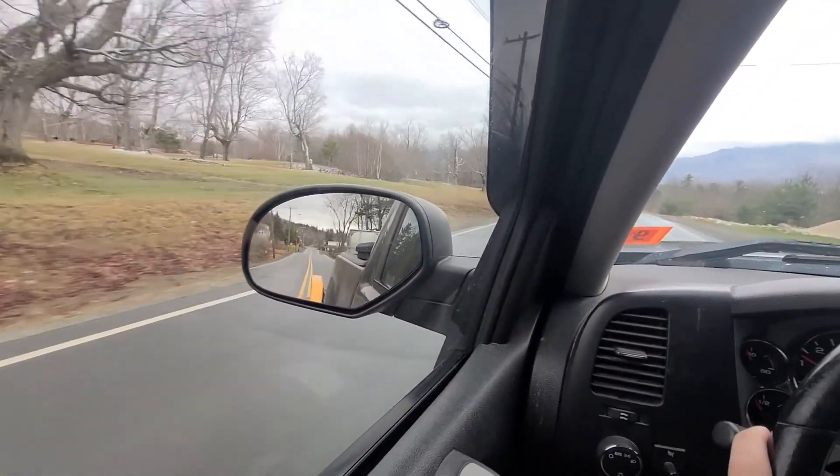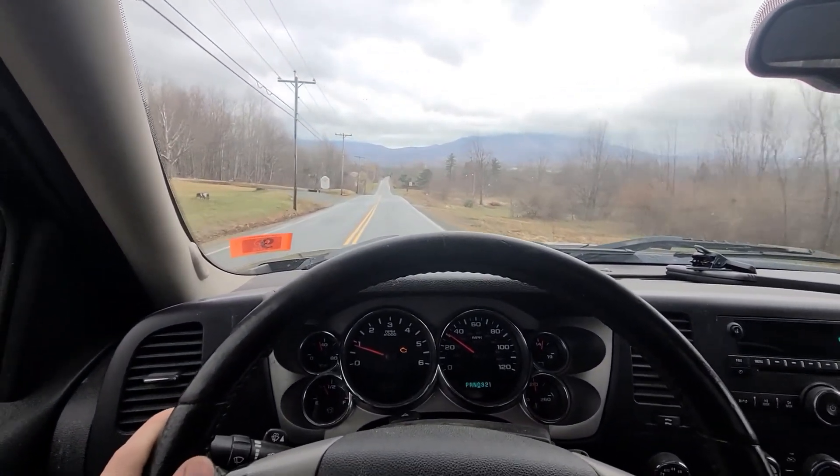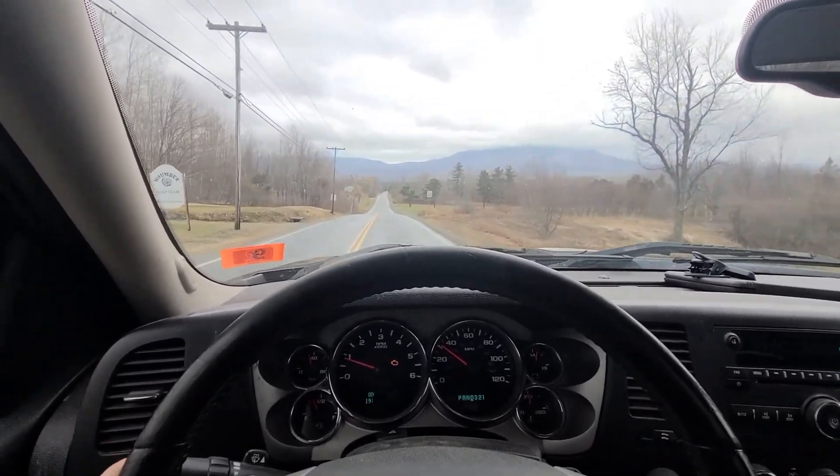So far, so good. I'm going down this hill so that when I come back up I can feel the weight on the truck.